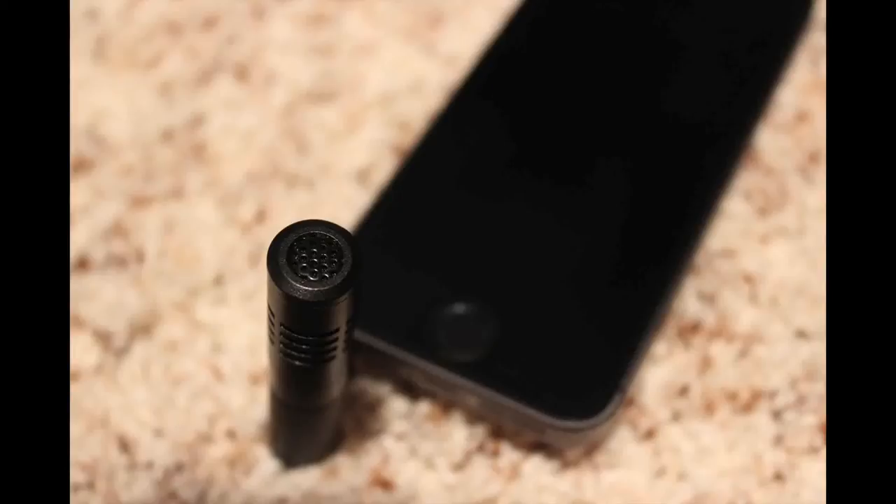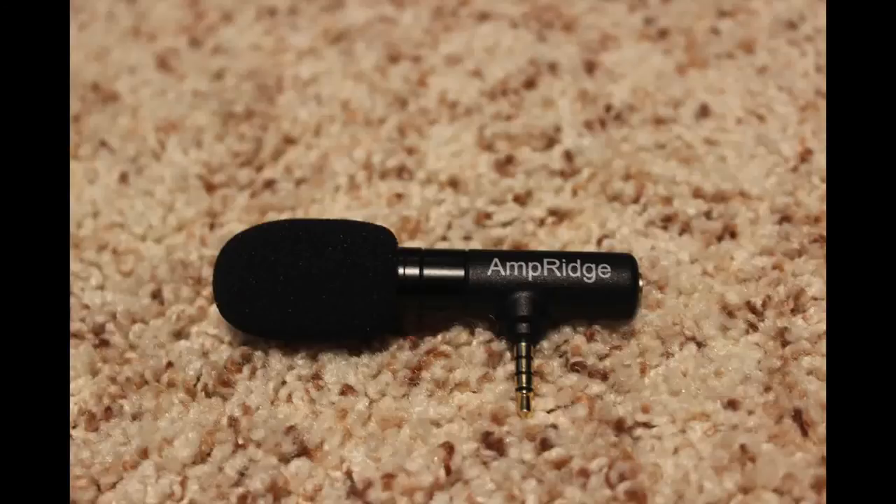If you want this, be sure to hit that link down in the description — they have just got some stock in and there will be plenty for you. I want to take a moment to thank Amperage for sending out this microphone to us to review. I really do like it. Anyway, that's all for this video. Be sure to check out this microphone with that link down in the description. Let me know in the comment section if I should do an audio comparison video with some other mics laying around the office. Don't forget to leave this video a like and subscribe for more like this. Thanks for watching everybody — this is Mark, and have a great day.